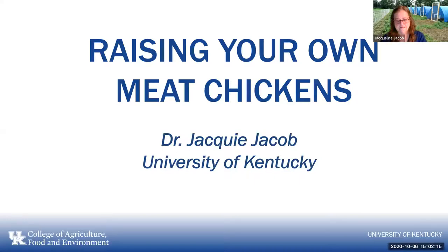We also have a Facebook page. You can get to it from our poultry extension site. So let's get started.